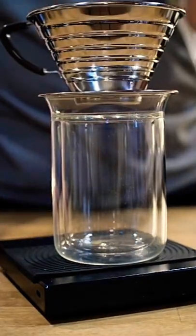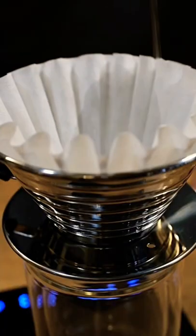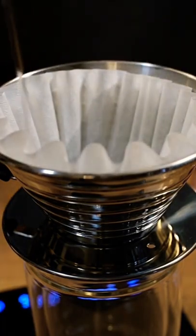Let's go real simple today with a pour over. I'm going to use the Kalita Wave because it was already sitting out, and that's great because I like flat bottom filters more than conical filters.